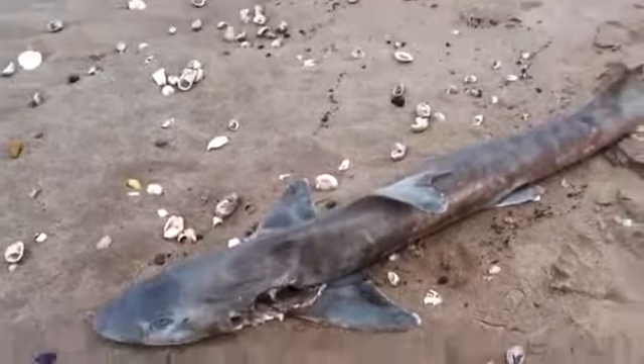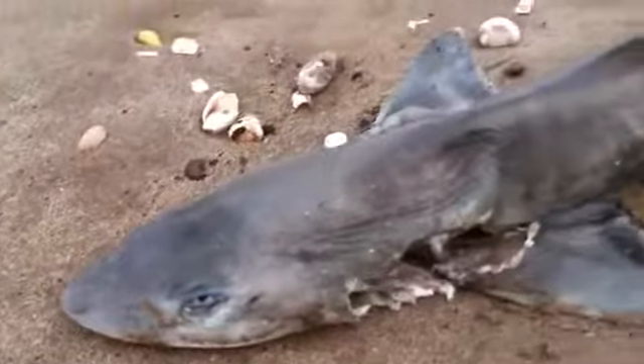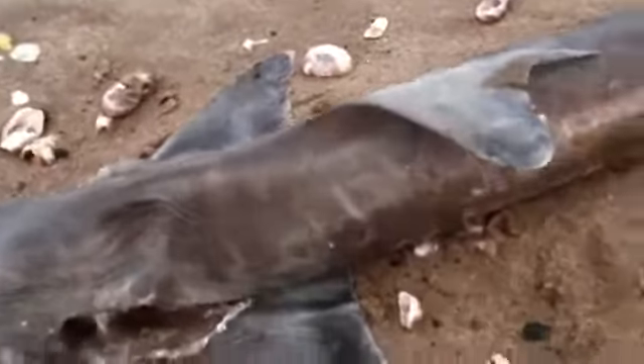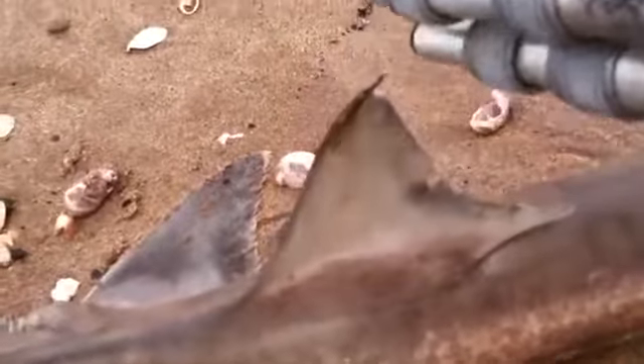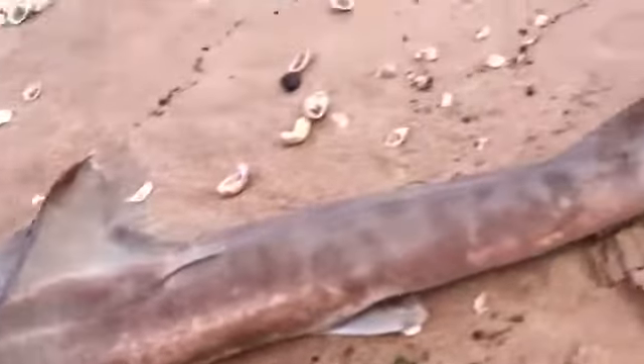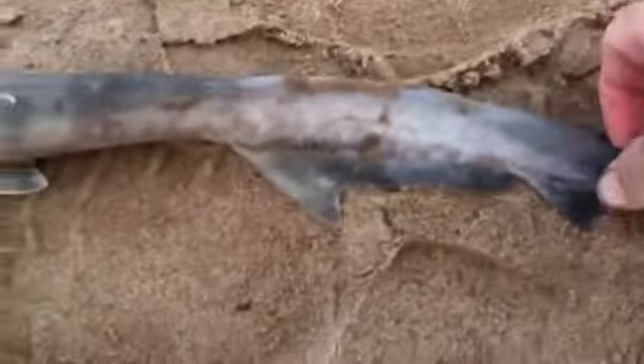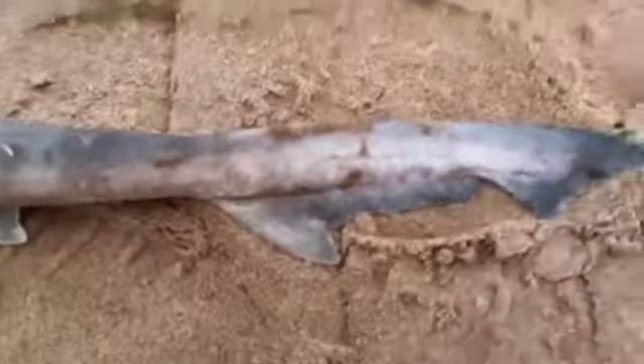This is a dogfish dorsal fin. The old shark dorsal pectorals. And you got that interesting little clip on the tail.